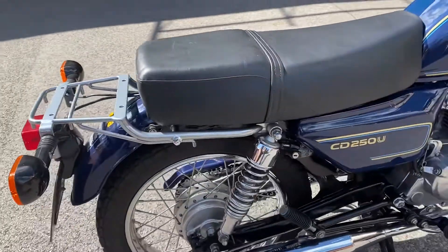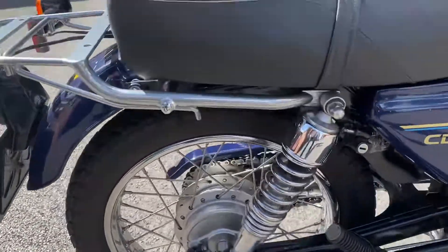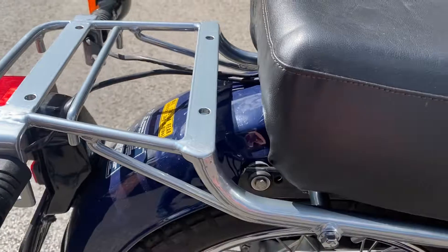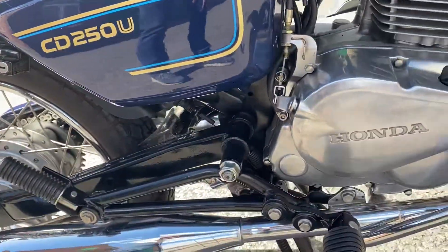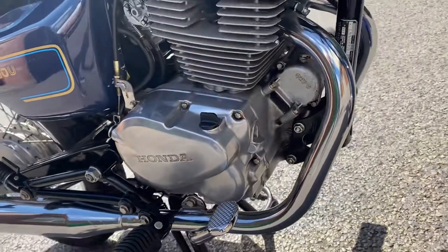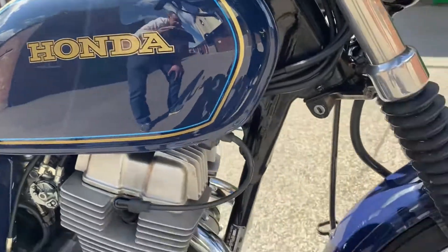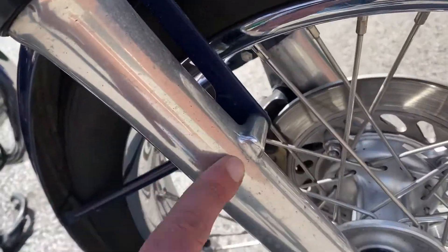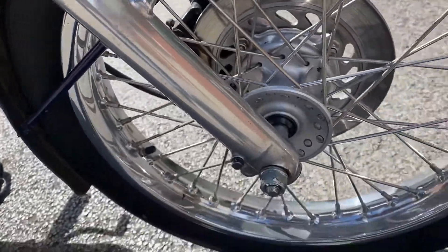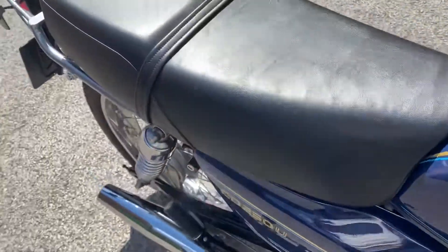Around to the right hand side — same condition here, very tidy. Looking at the seat, I think this seat's probably been recovered at some point. It's had a lot of care taken over it over the years. A bit of aging lower down on the forks, but really not much.